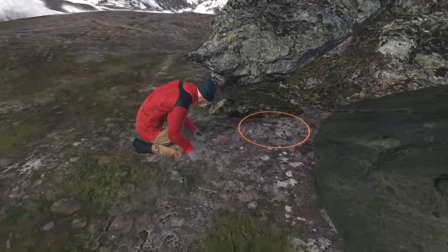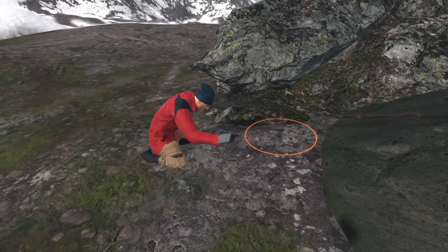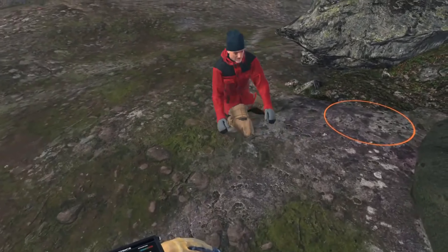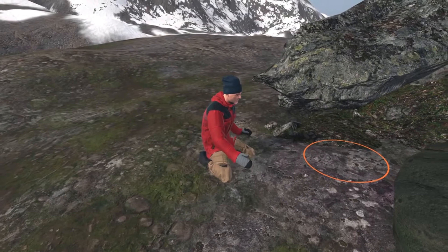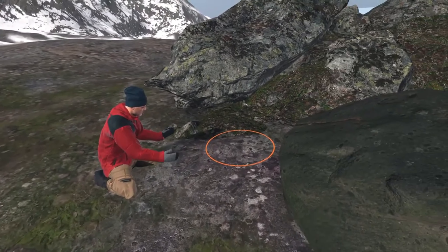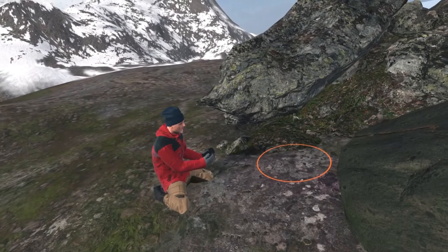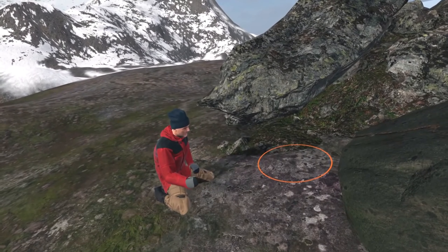Hey, take a look at these. See that? It's a very faint trail, but you can spot it. Here's another one, and there's a third. Notice how they all converge together. These are arctic hare trails, and right in that spot where they come together — perfect place to set up a snare.